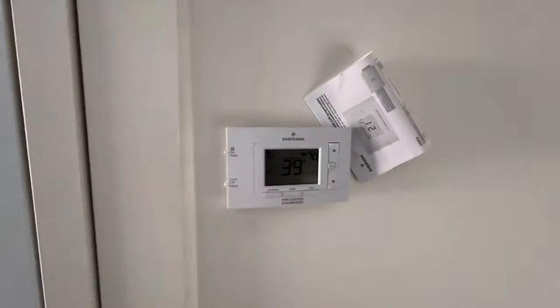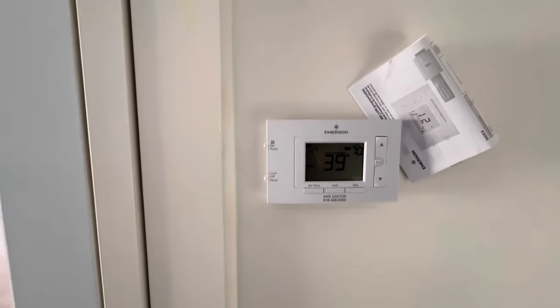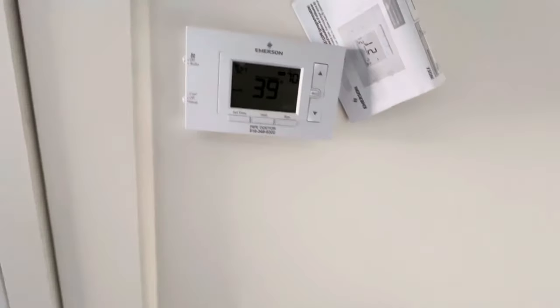He wasn't getting any heat here, but we have heat now. It was just the thermostat — I ripped out a Nest and put this in and we're good to go. It's reading 39 because of the cold from the truck; it'll warm up. We're getting heat to our radiators and we are good to go here.